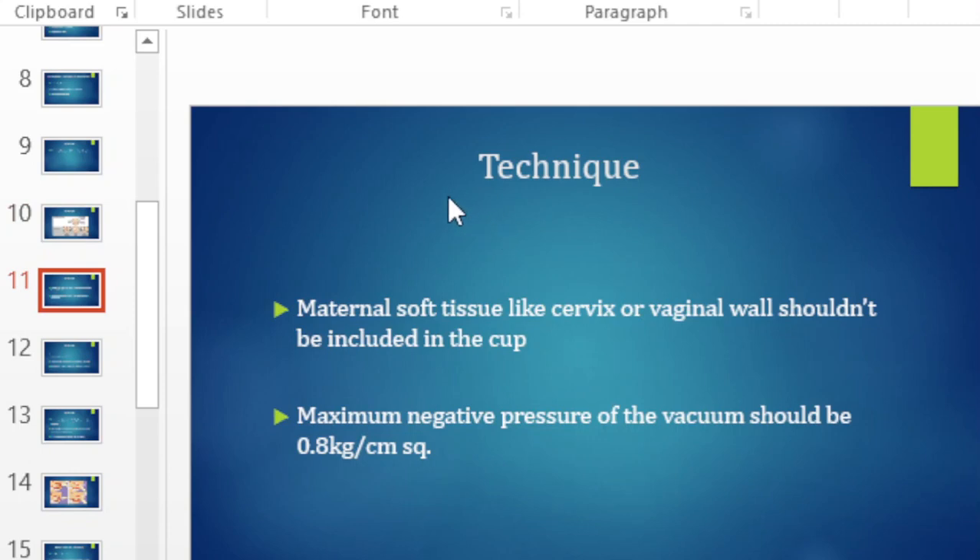As you place the vacuum, make sure that you do not trap maternal vaginal tissue in the cup — placing vaginal tissue in the cup and then pulling could cause devastating tears. The maximum negative pressure you need to apply is about 0.8 kg per centimeter squared.